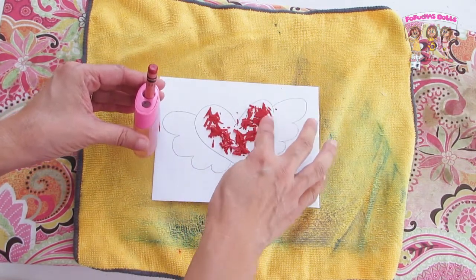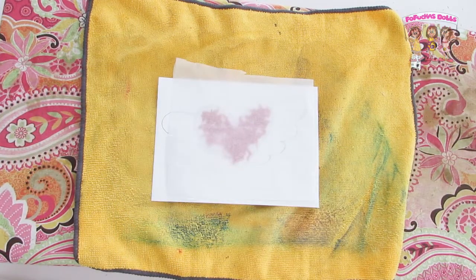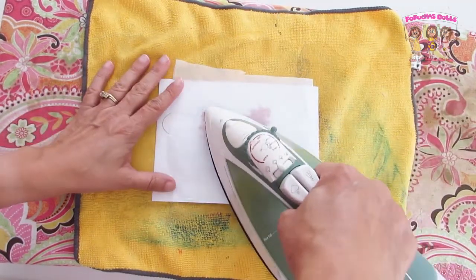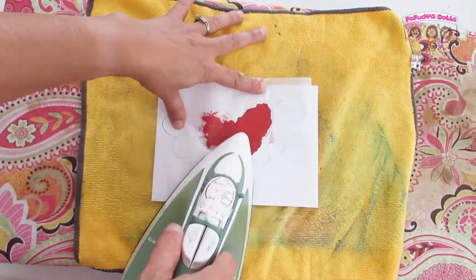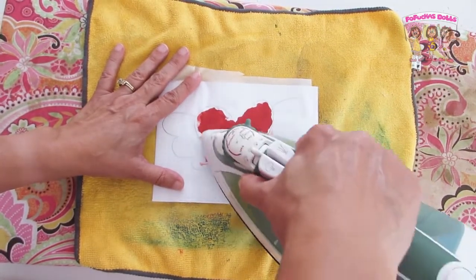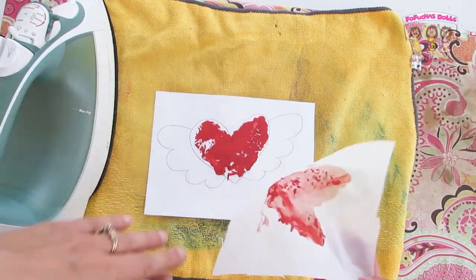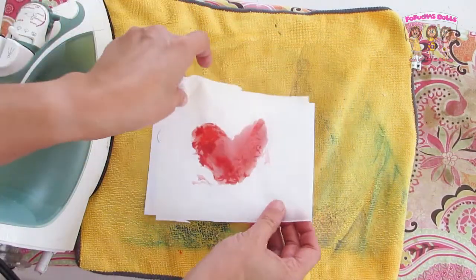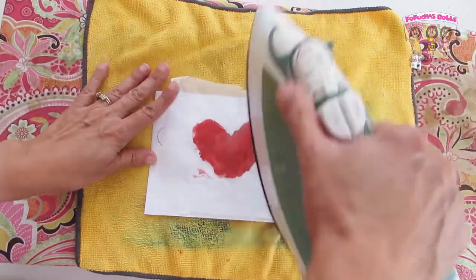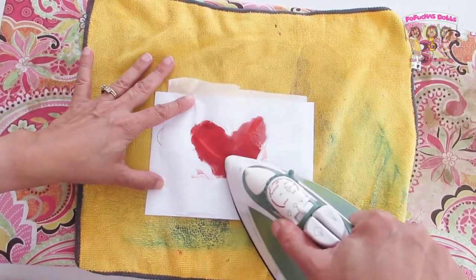Next up you will need tissue paper — use the gloss side up facing you. Your iron should be nice and warm, not too hot. Start ironing and the crayon will begin melting. Wait a few seconds and lift the tissue paper up. I placed it down again because I want to remove the excess wax but not the color — you want the pigment to stay. I did repeat this process using two clean pieces of tissue paper after this one.